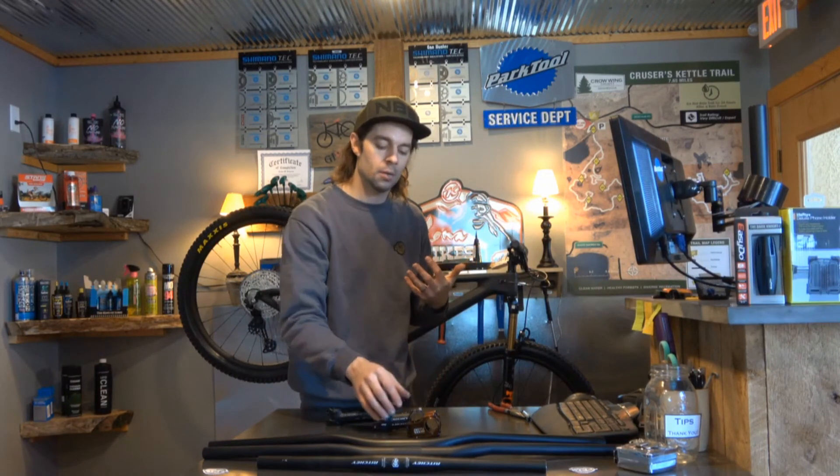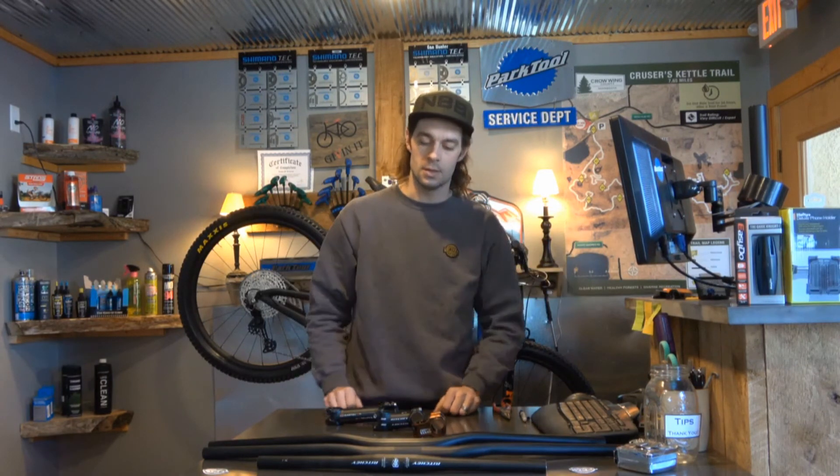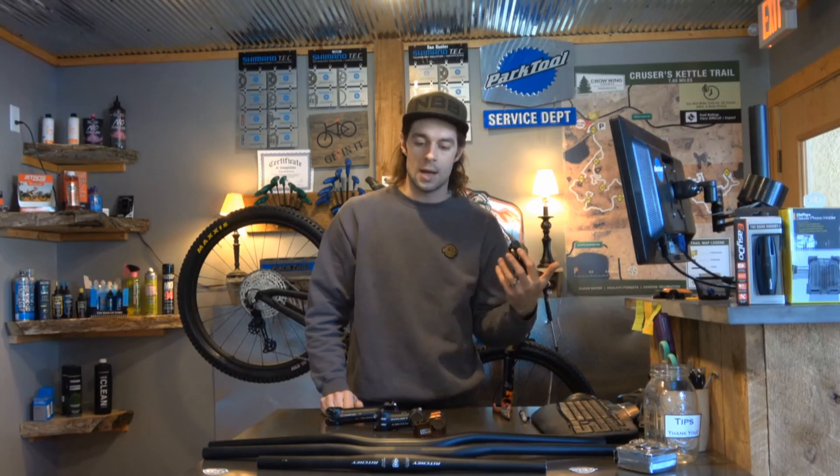But that's something we can easily work with you on your bike to get you fit really well and have a much better, more pleasant riding experience. So if you guys have any questions, always feel free to call or stop in. We have a lot of bikes with a lot of different setups on them that you can feel the difference between to really get you dialed in to what's actually going to work for you.